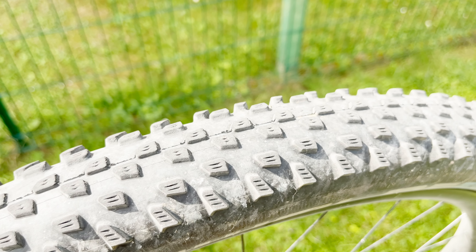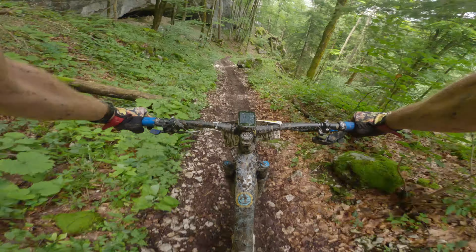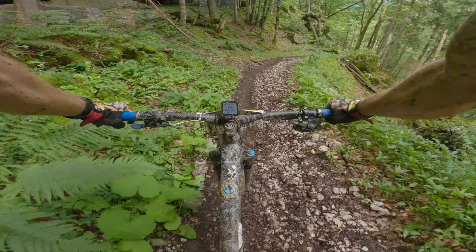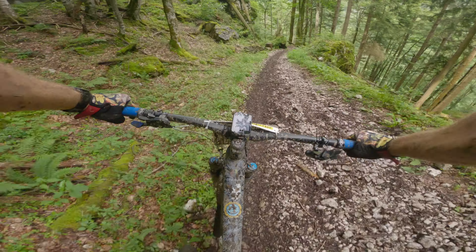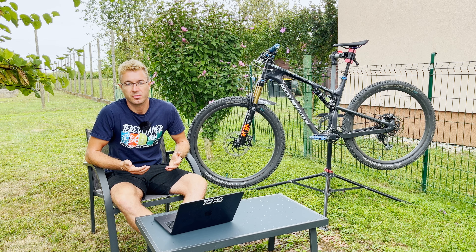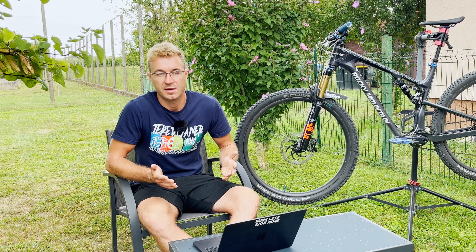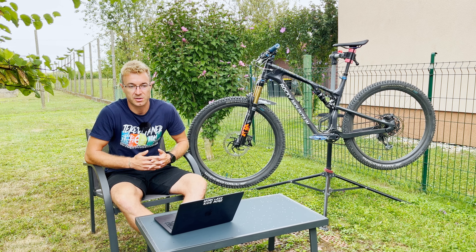I've been using this tire for about three months on the rear of my bike and I think it's great. I'm very satisfied with the rolling speed and the rolling resistance. My biggest plus point of this tire is the great grip in wet conditions, which I encountered at the Salzkammergut Trophy this year where I was very surprised how well this tire grips in thick mud on the uphills. The weight according to the website is 770 grams; I measured mine at 790 grams, which is okay — 20 grams is not a big difference.